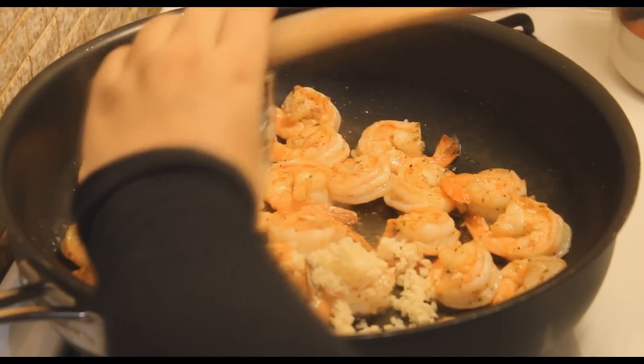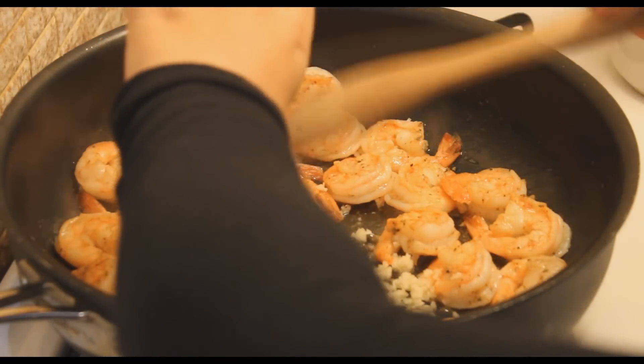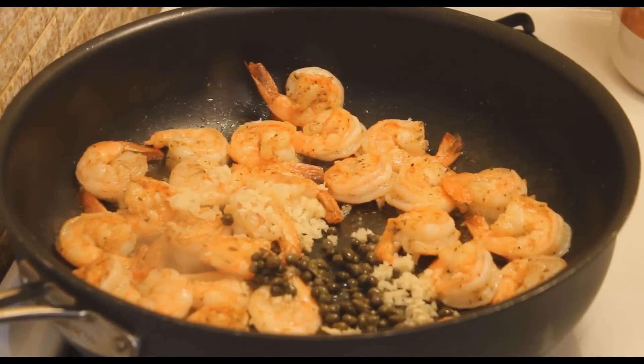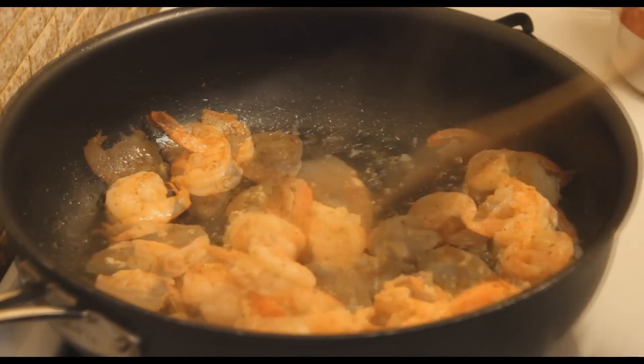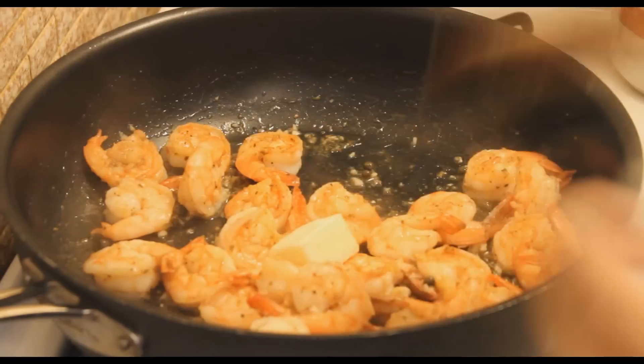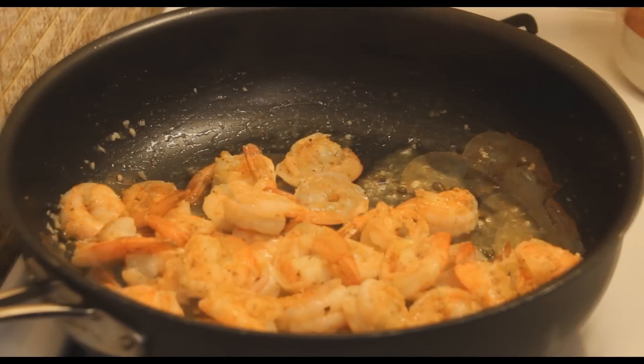Now I'm going to add the fresh garlic, some capers, and give that a mix. If you don't like capers then you don't have to add them, but they're so good so I suggest you add them.